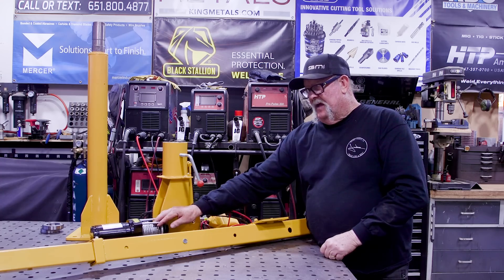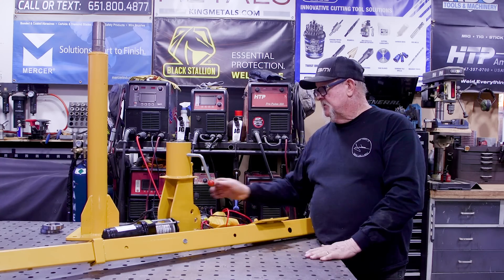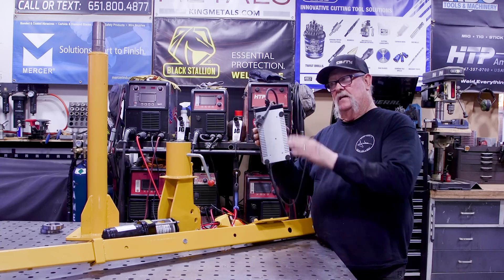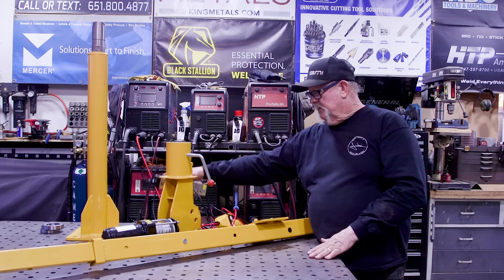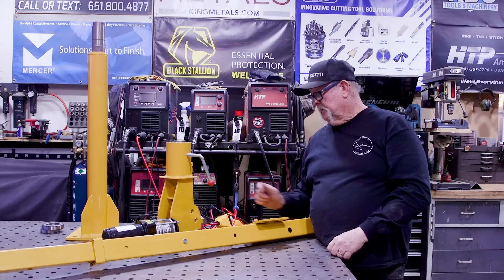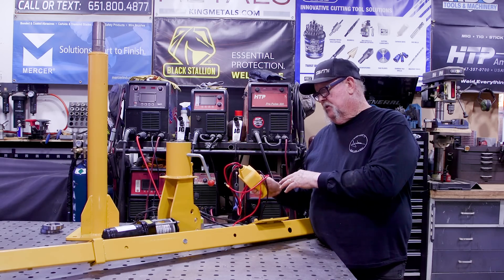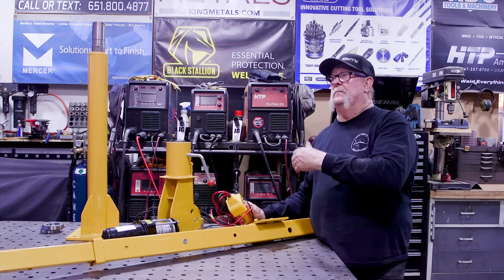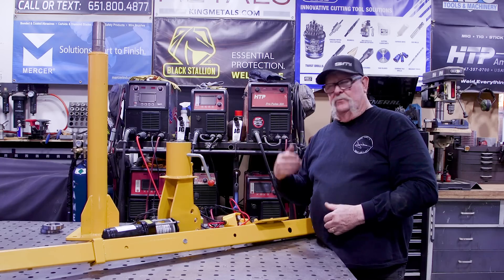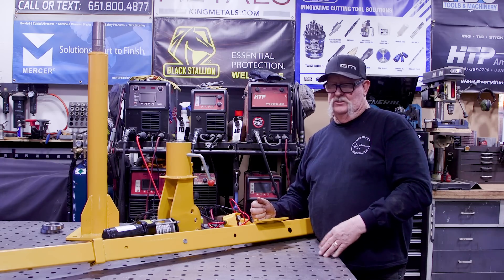It also comes with a 3,000-pound winch capacity, and I did make some upgrades. This is a 12-volt system, so I went ahead and got a 110-to-12-volt inverter so I can plug it into the outlet on the end of the table. I also upgraded the switch — they had a janky switch that came with it — and added longer leads, which will allow me to be more versatile when moving things around. I think this is going to be a good addition to the shop.